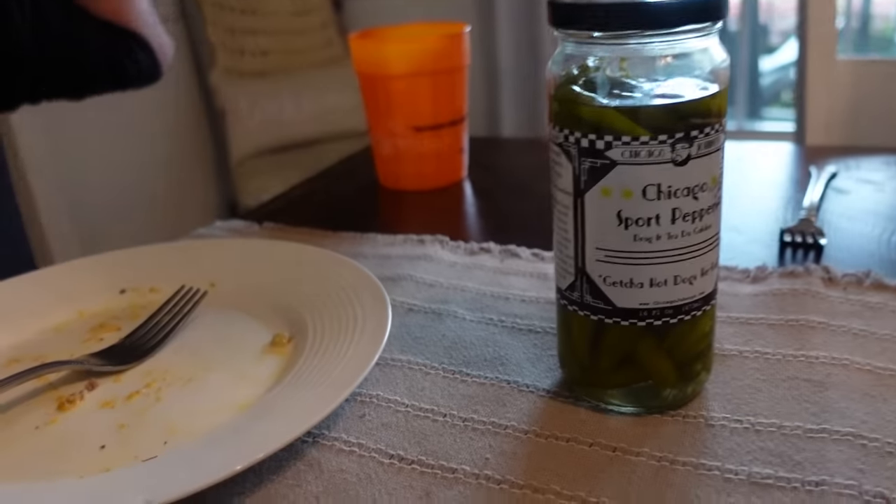Simple, delicious, hearty comfort food. And you pretty much always have these ingredients on hand — it's going to fill you up.